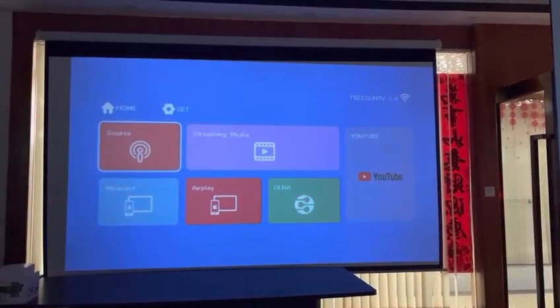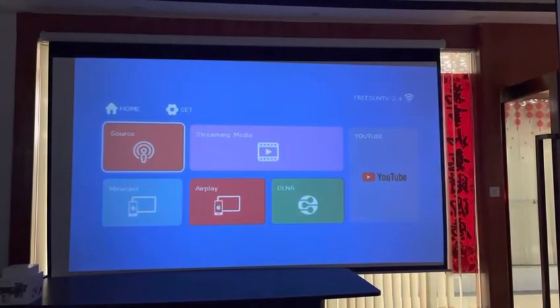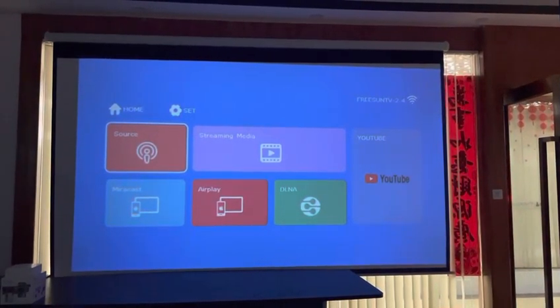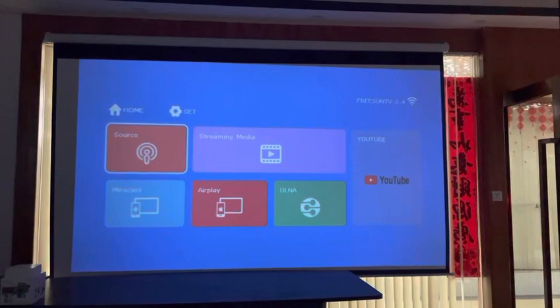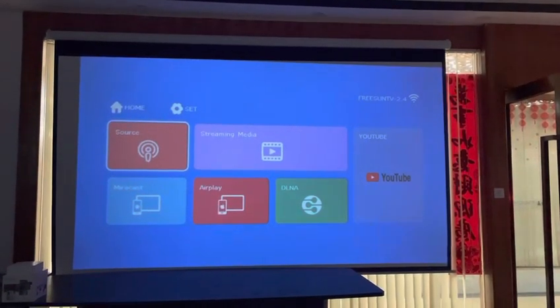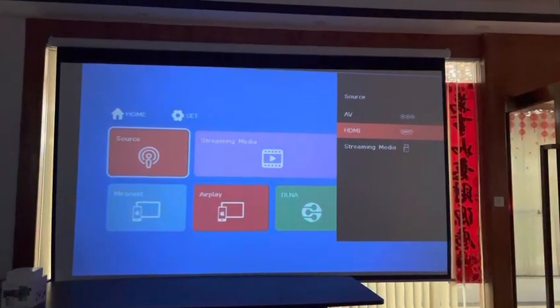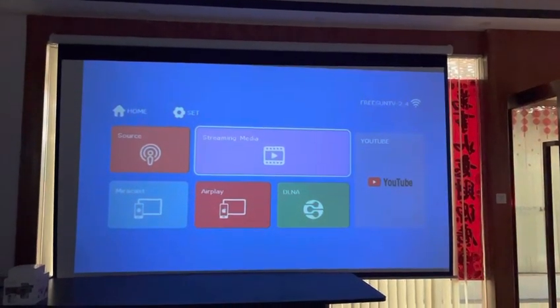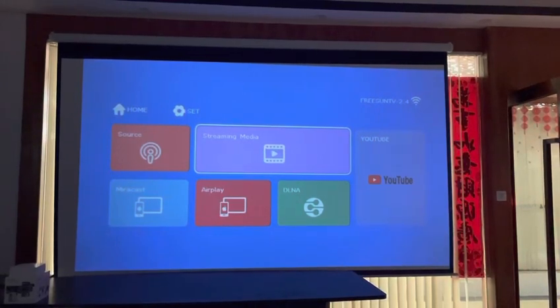This is the C500S, the Wi-Fi mirroring mirror caster projector. This is the UI you see here — the source, and here in the media sourcing media.